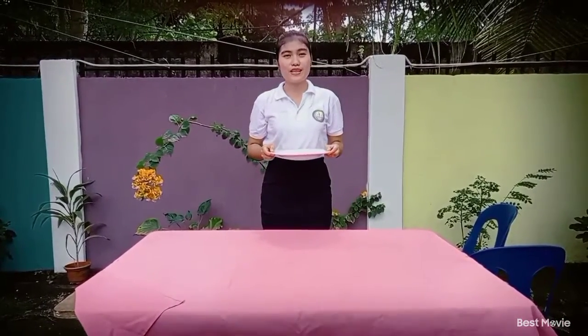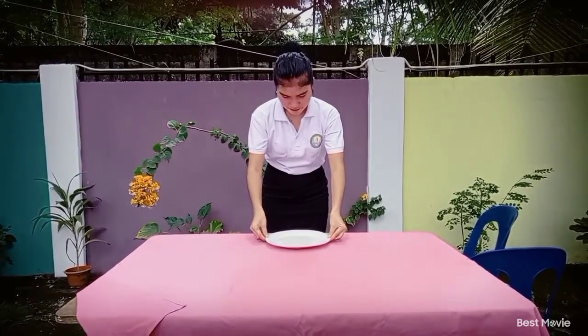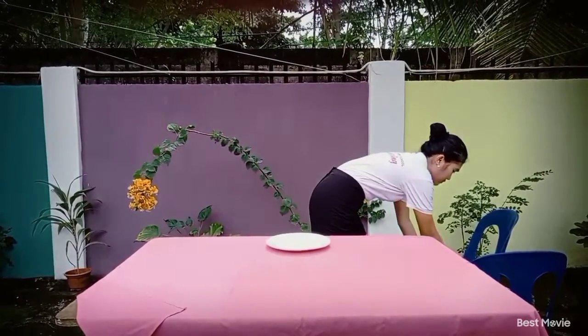First, the service plate is placed at the center of the cover and one inch from the edge of the table. Next, the salad plate is placed at the top of the service plate.